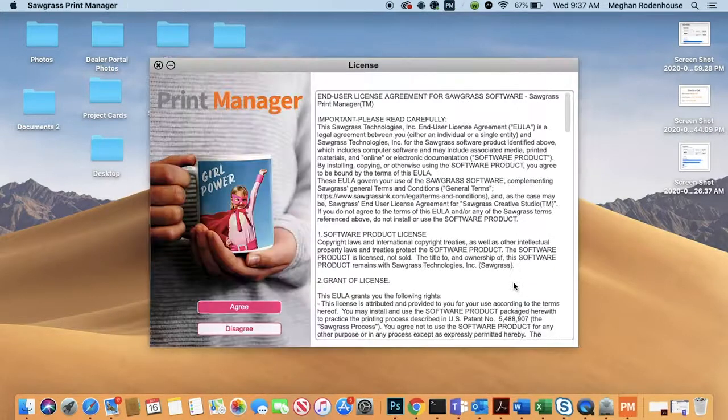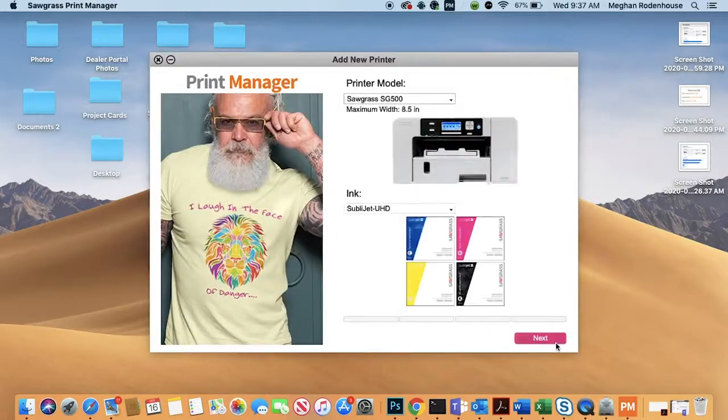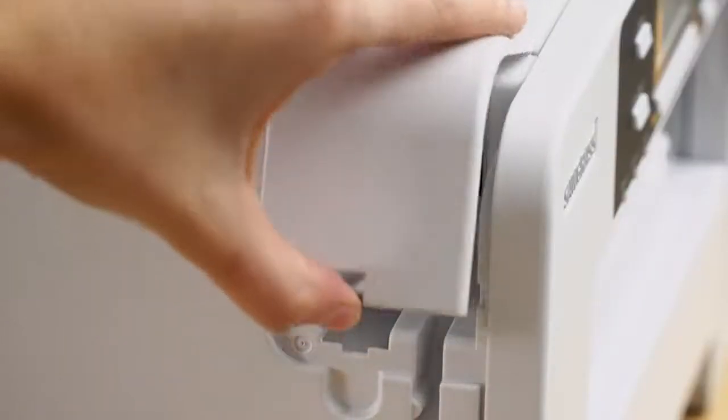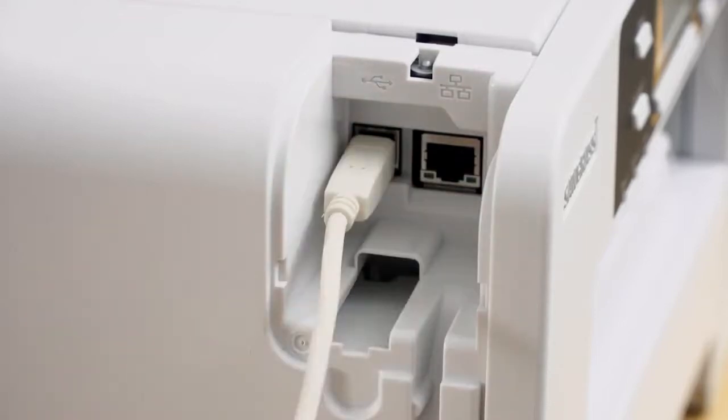Follow the prompts on screen. When asked, select your printer model and inks. Select whether you would like to connect your printer via USB, Wi-Fi, or Ethernet, and follow the directions on your screen. If you are using USB or Ethernet, plug the appropriate cable in when prompted.